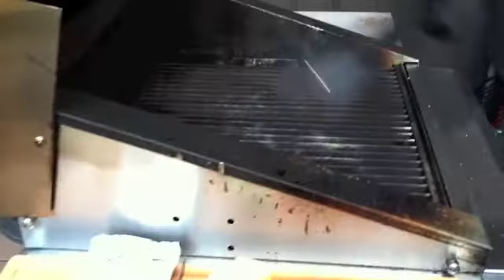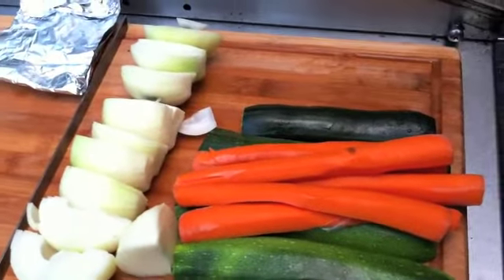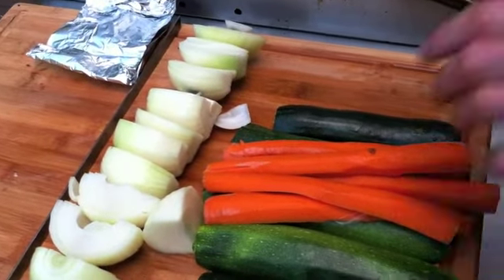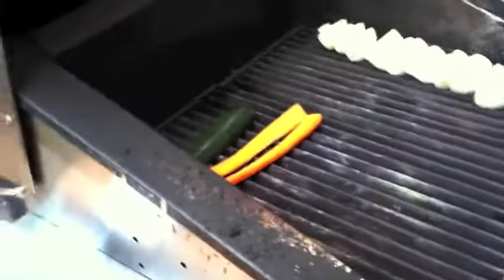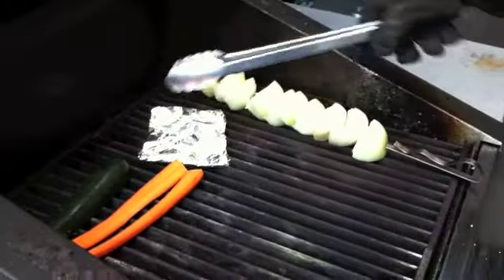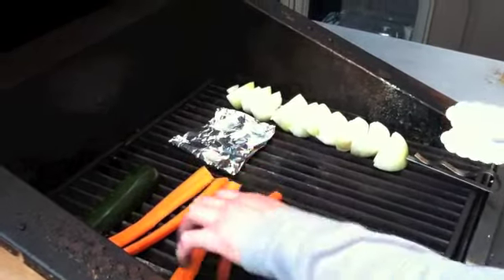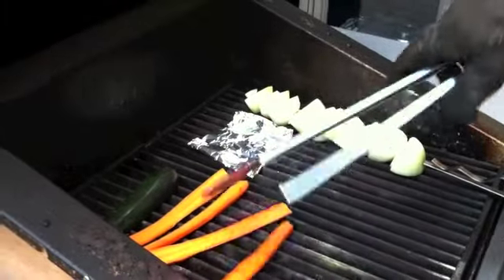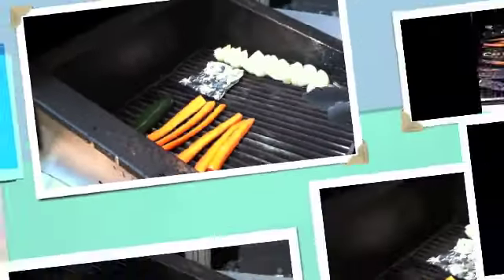We have a couple of zucchinis, some carrots, and onion. In this little pouch I have some garlic and olive oil, so we'll have some roasted garlic as well. We're going to cook these off — they should take about 15 minutes until they get some nice grill marks and some barbecue flavor. Then we'll chop them up and into the soup they go.